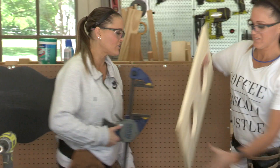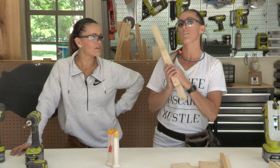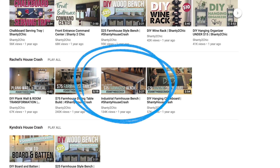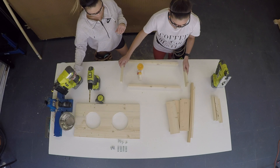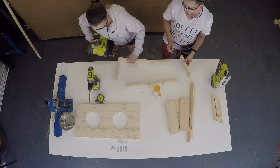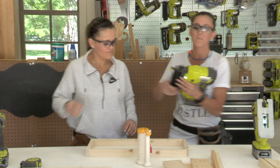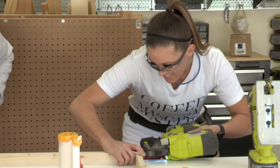We have our panel cut now, so our top is done — we'll set that aside. Next it's time to assemble the apron. This table was actually designed after the table we built for Rachel — we'll link to that video below so you can see where Ashley got the vision. To attach the frame, we put the two short pieces of the apron on the ends and the long pieces go between them, using wood glue and one-and-a-quarter inch brad nails. This would be a fun project to do with kids — a great boredom buster for the summertime.